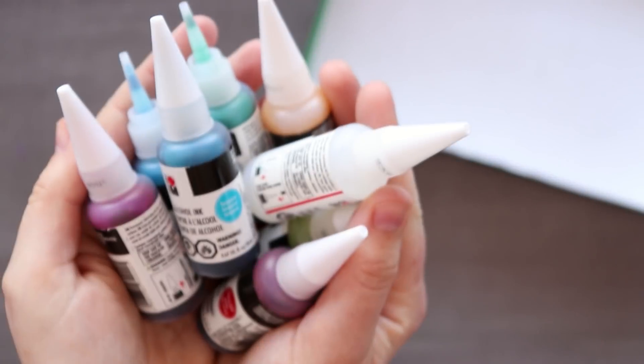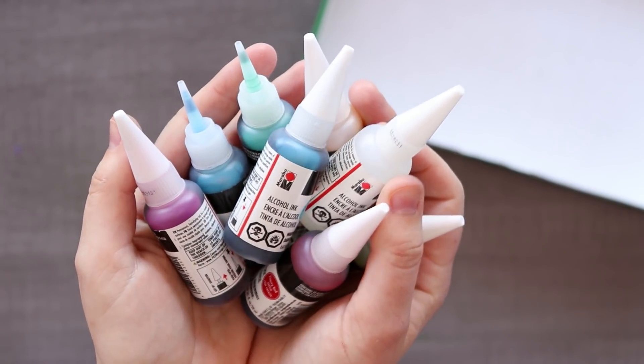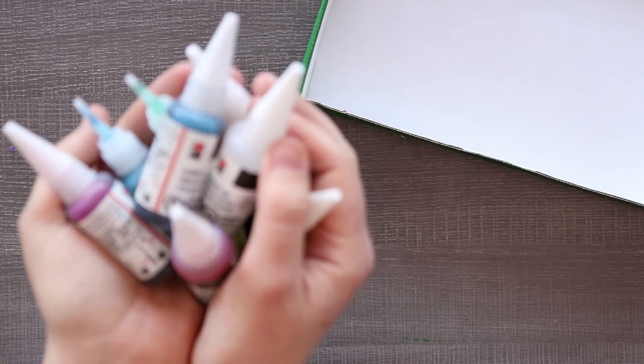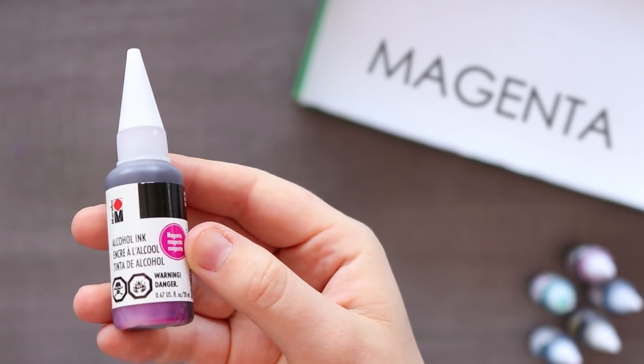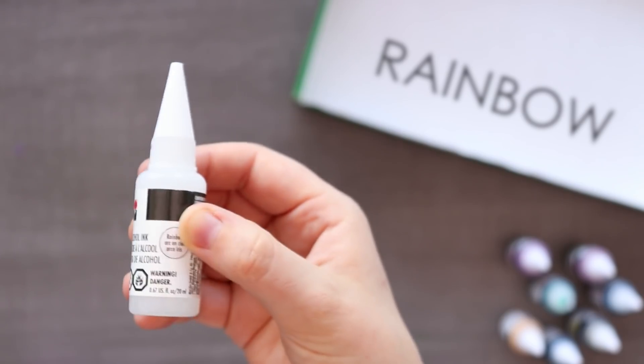So it looks like our main supply is going to be these alcohol inks, and it looks like it has a rainbow color additive. I don't know what that means, but I'm excited to explore that. We've got cherry red, lemon, aqua green, Caribbean, turquoise, magenta, metallic gold, and rainbow — whatever that means. I'm very curious to find out.